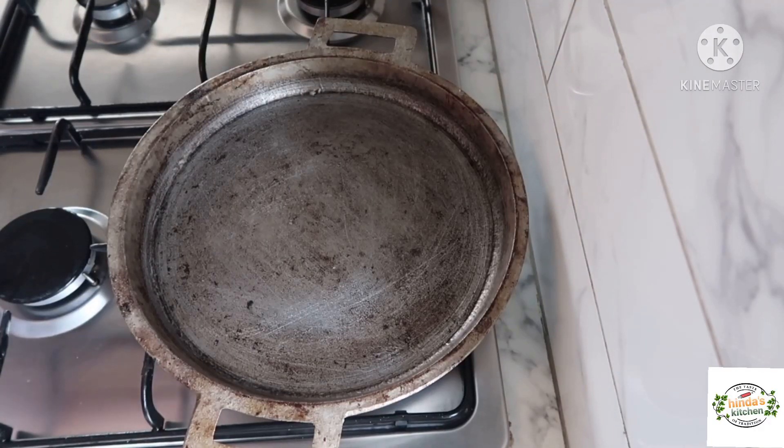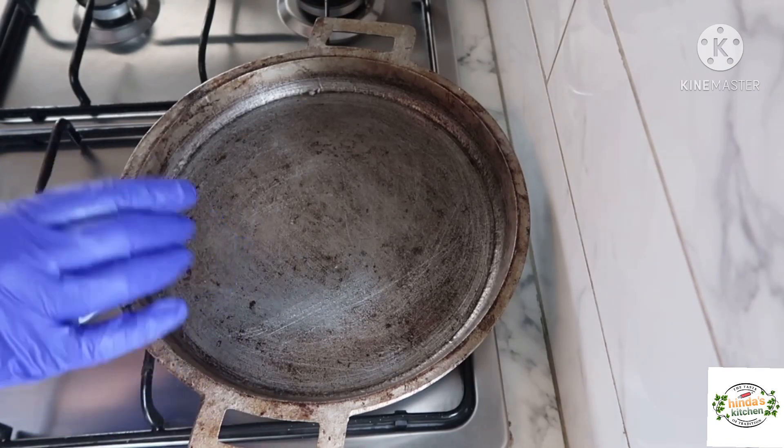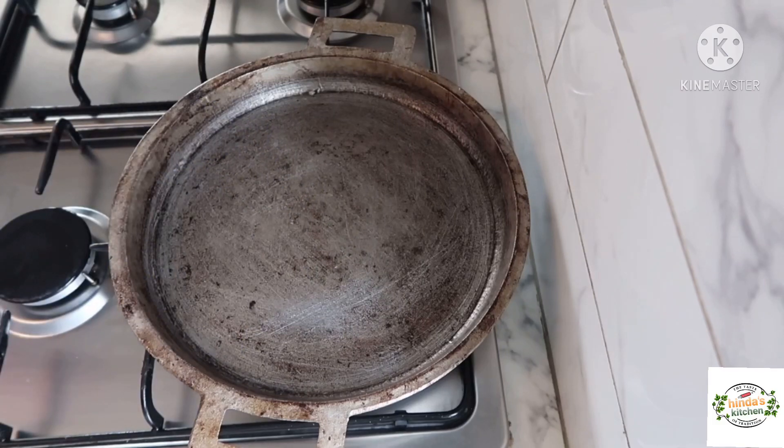We should use a heavy pan, like a cast iron one. This is a Moroccan-style cast iron pan, because it will allow the heat to distribute evenly and cook the bread equally on all parts.